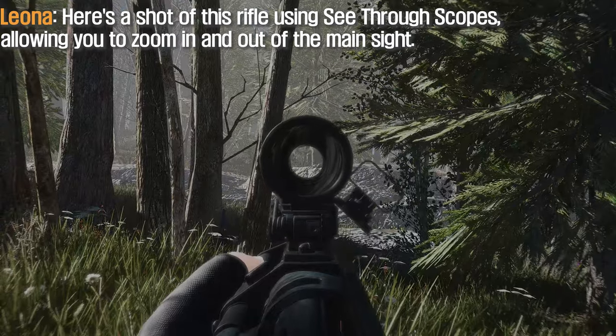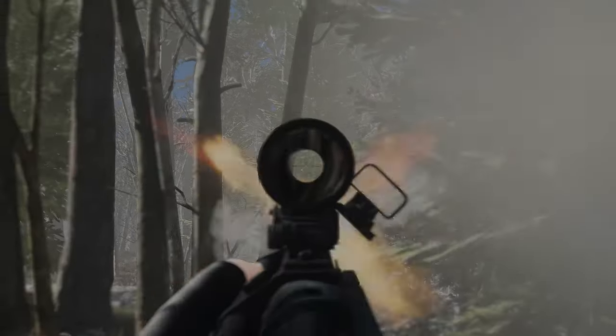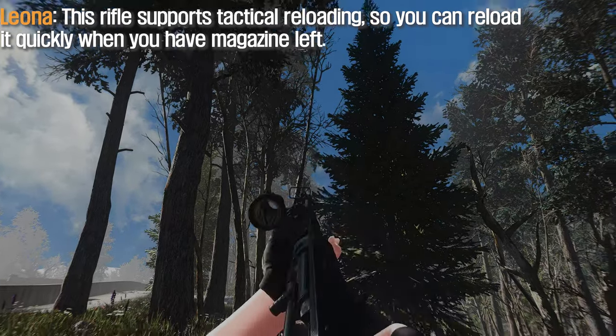Here's a shot of this rifle using see-through scopes, allowing you to zoom in and out of the main sight. This rifle supports tactical loading, so you can reload it quickly when you have magazine left.